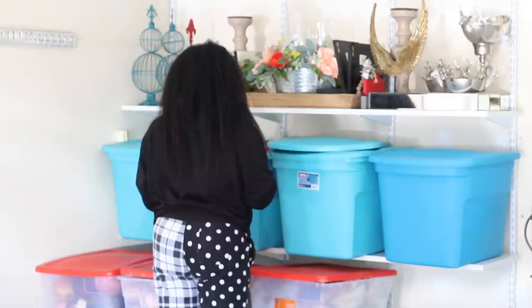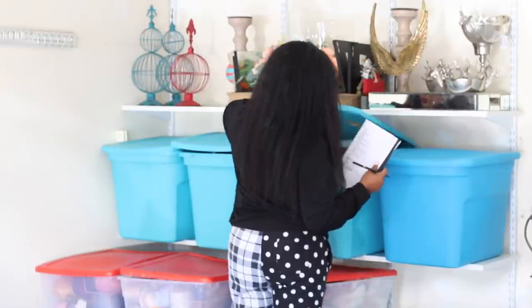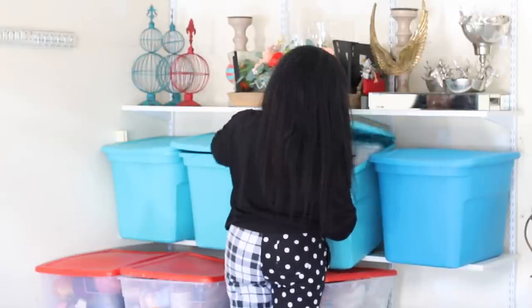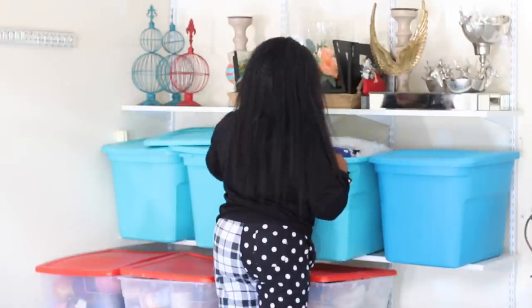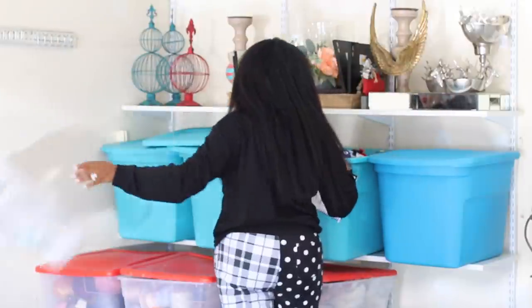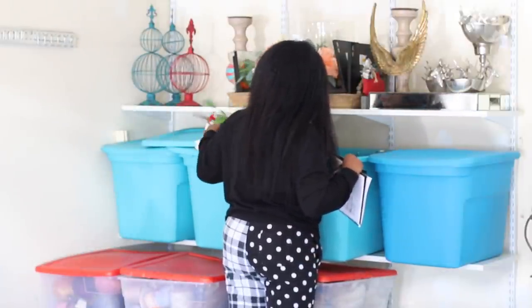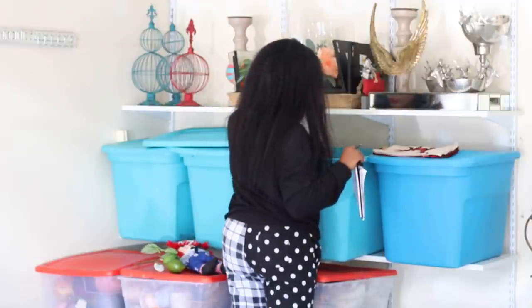I want to take you guys through the steps of how I organize everything, and how you can do this with ease. For those of you looking to organize your garage or storage space — especially if you have a lot of home decor, entertaining pieces, or event planning inventory — I promise you, once you do this it will make your life so much easier.